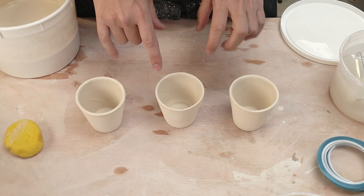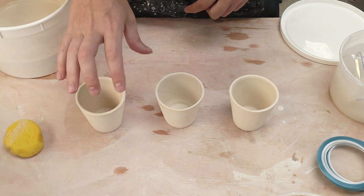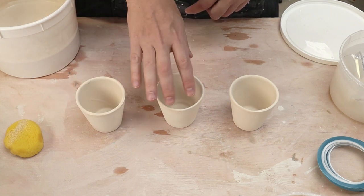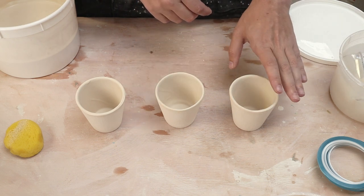I'm going to try three different approaches. One: I'm going to glaze the outside in white as well, then apply the tape, then apply a blue glaze. The second one: I'm going to apply a blue glaze, apply the tape, and then my white glaze. The last one: I'm going to apply tape directly to the bisqueware and then apply the blue glaze.